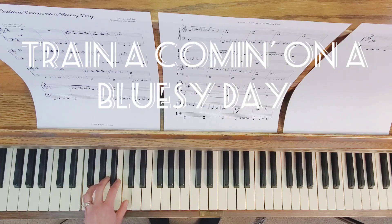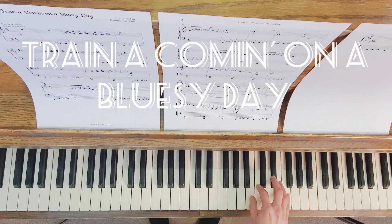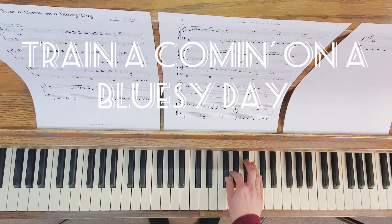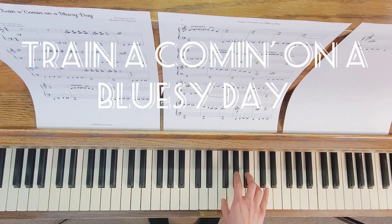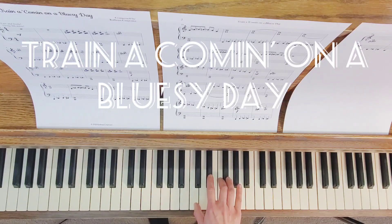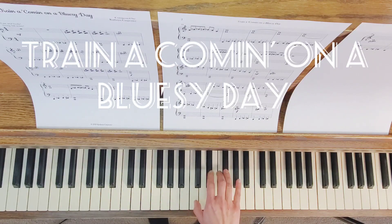For the right hand, we have part of the blues scale here. We also have this pattern, this one, and this one. We also have part of the blues scale. The C blues scale — I'm going to play this all the way through. Here we go.